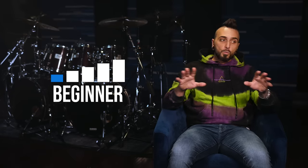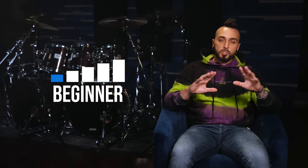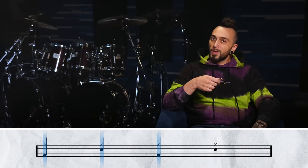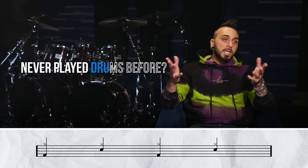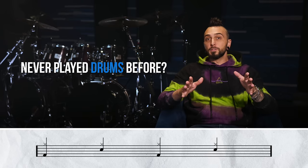Level one is called the Beginner. We're not gonna worry about the double bass stuff yet — we're just gonna get you playing along with the part. The right hand is just gonna play quarter notes on the hi-hats, and your kick drum and snare drum are gonna go back and forth matching it: kicking hat, snaring hat, kicking hat, snaring hat. So even if you've never played drums before, you're gonna be able to do this right now.